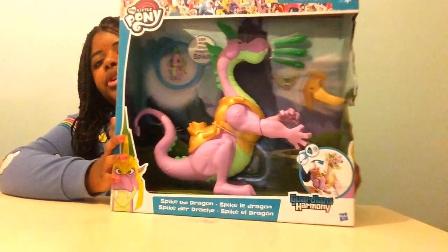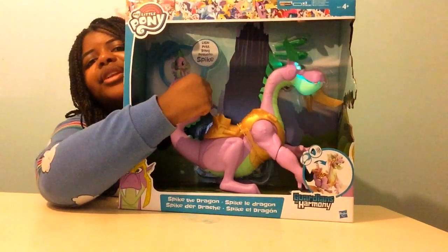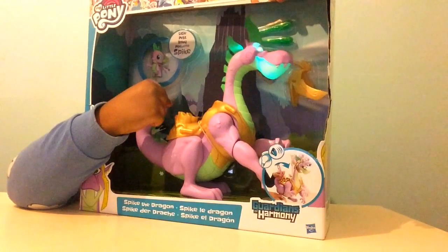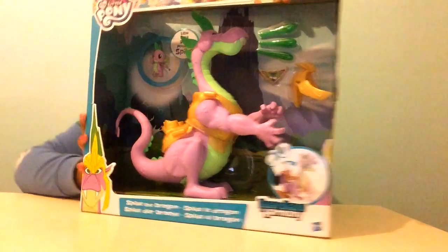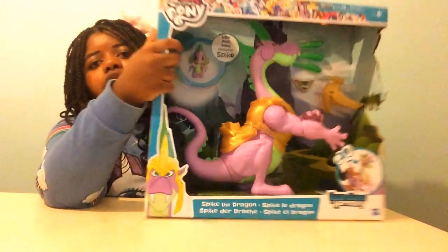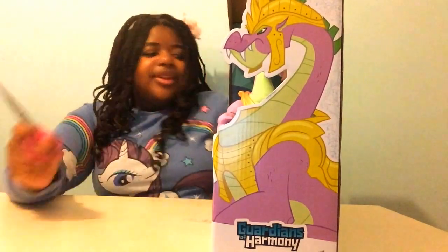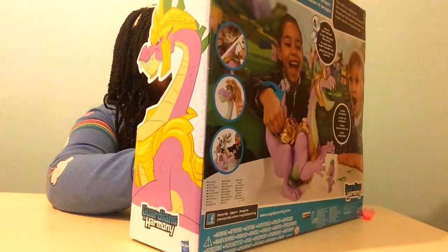I am going to push his tail and watch what happens. Super amazing! I am going to get my scissors and open up this wonderful set.